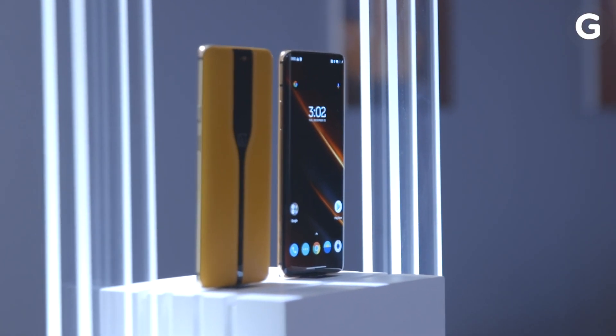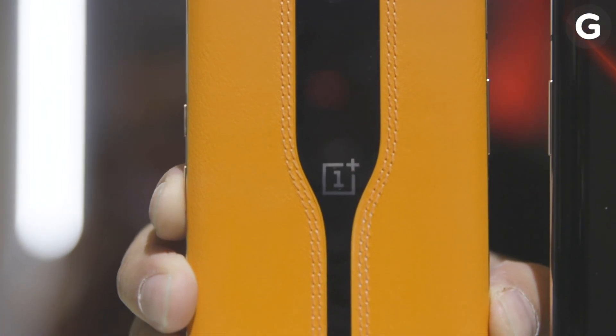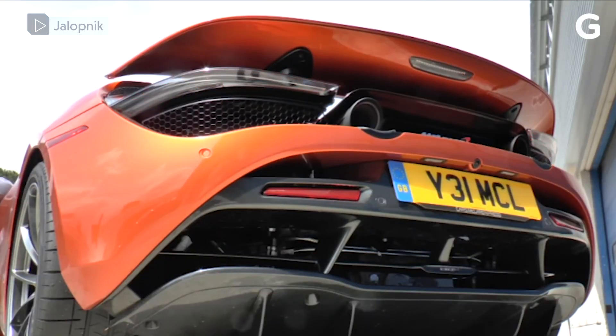And because there aren't any camera humps or a bunch of lenses getting in the way, there's nothing to distract you from all the gorgeous papaya orange leather, which is the same leather used in McLaren's $300,000 720s.